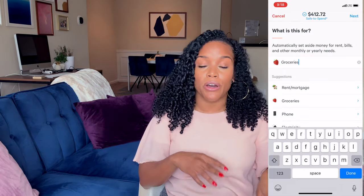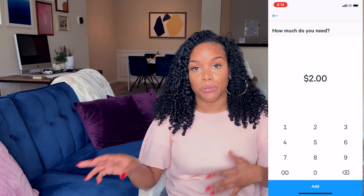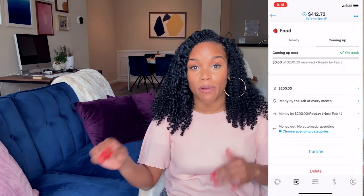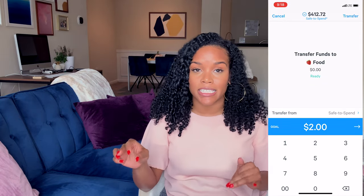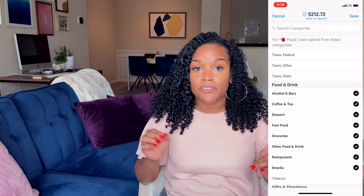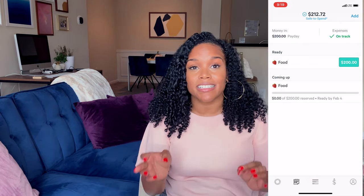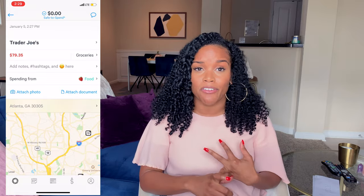Once you've allocated how much money you want that expense to be, you'll decide how you will fund that budget and how frequently. So let's say your budget for food is $200 a month — you'll tell Simple that you want a food expense to be funded monthly at $200. Then you'll tell Simple when you're going to fund the expense, and you can define transactions that fall under that expense. Food for you might mean purchases at a restaurant or grocery stores. Once it's all set up, you can use your Simple debit card and swipe as much as you please. With each purchase, Simple will let you know how much money you have left. With push notifications turned on, you'll get a text after you swipe telling you how much you spent and how much money you have left for that expense category.